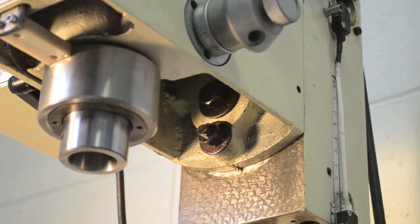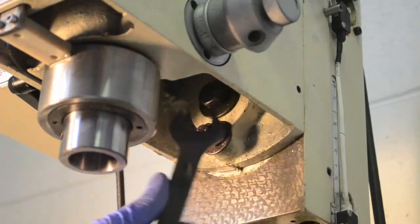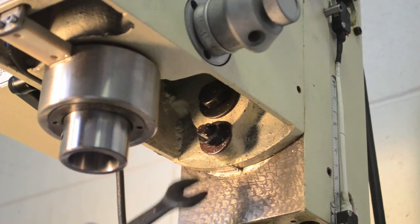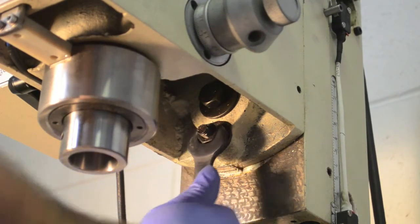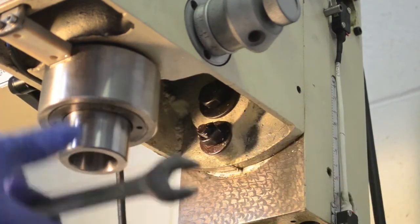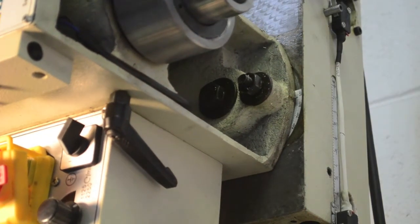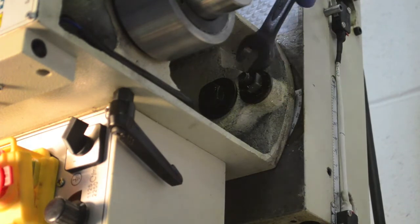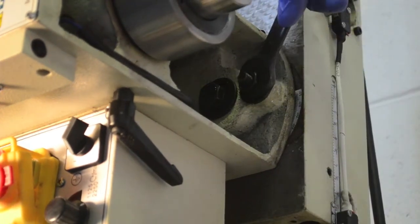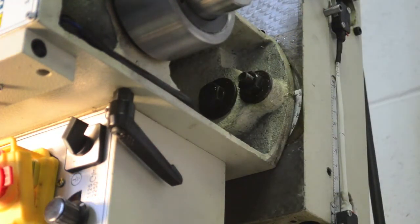I'm going to just loosen those up — the center one first, I'll loosen that one up. I already kind of pre-did this. Then the lower one — loosen this guy up here. I'm going to hold the actual motor so it doesn't flop around, then just rotate it so it's basically level, or horizontal, and just tighten her down. That should do the trick.